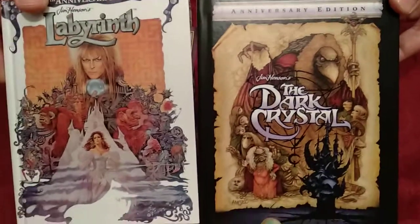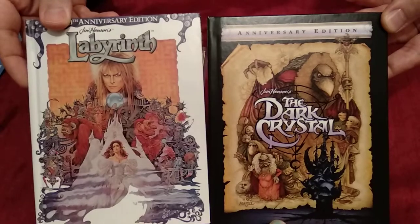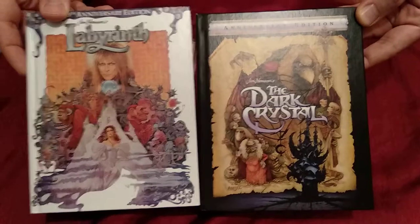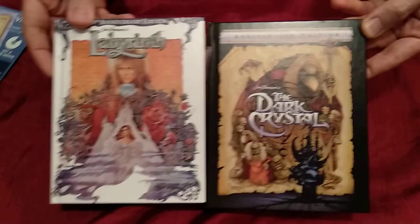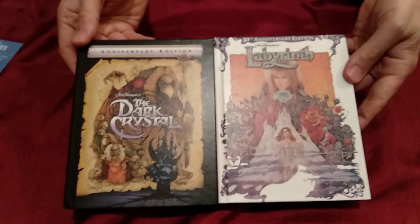So there you have it — Labyrinth and The Dark Crystal Anniversary Editions on Blu-ray. If you see them, buy them — they're worth it, snatch them! Especially now with the new show. We luckily bought these before they announced the show, which was pretty cool. If you like what you see, subscribe, like, and share. Let us know in the comments what you think of this collection — would you buy it? We'd love to see a set of these two together, but since we haven't seen one, they look really nice together anyway. Bye guys!